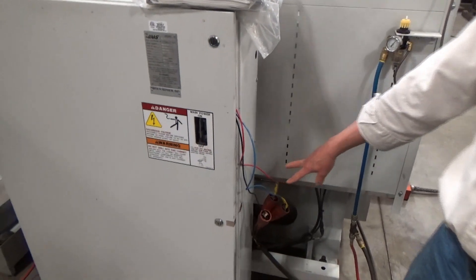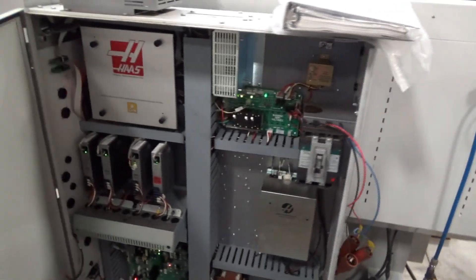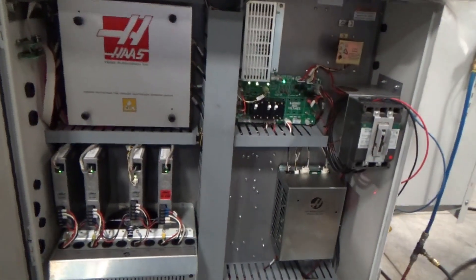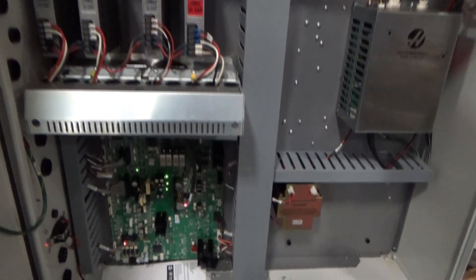This is my 220V three-phase coming in, and of course the panel itself. Pretty standard house equipment — the four drives. The extra drive is for the turret indexer, and the main board down there.